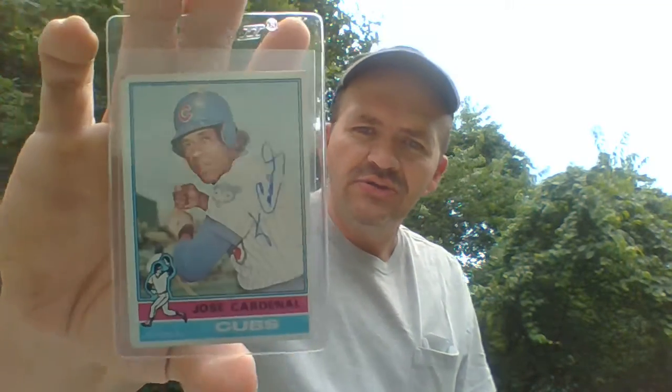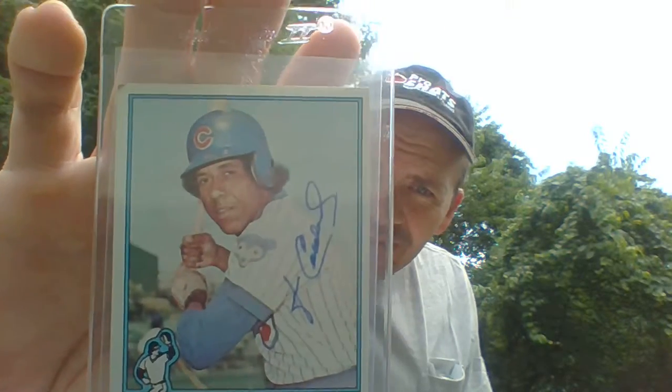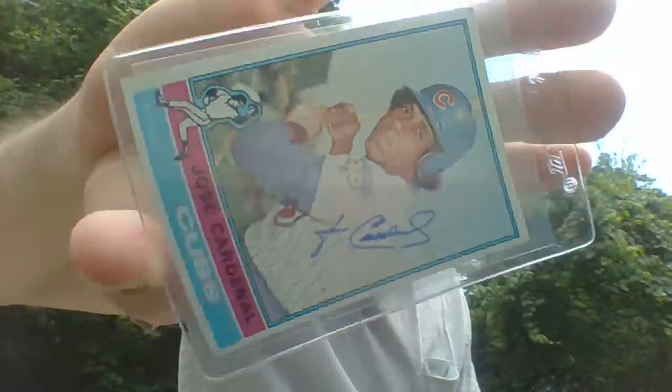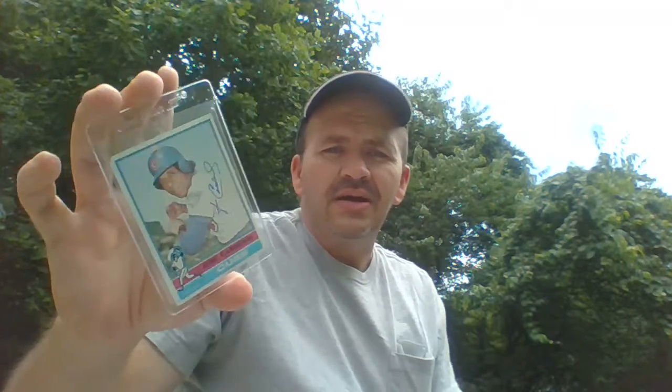This one came in all the way from Tampa, Florida. For those that don't know, TTMs are through-the-mail autographs. I'd already opened it, but I might as well reseal the sticky on the envelope. I got a card back — a 1976 Topps card of Jose Cardenal, autographed right there on the side in blue Sharpie. Nice signature.